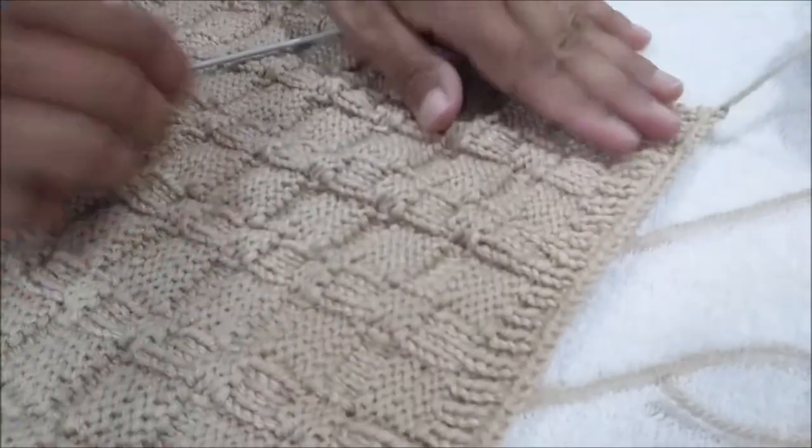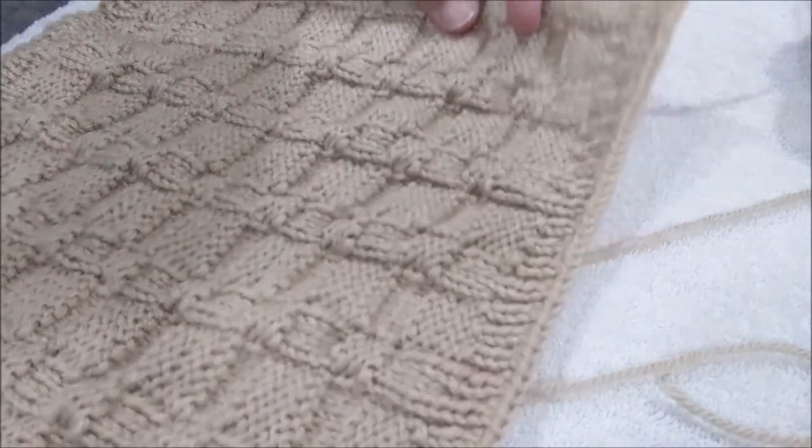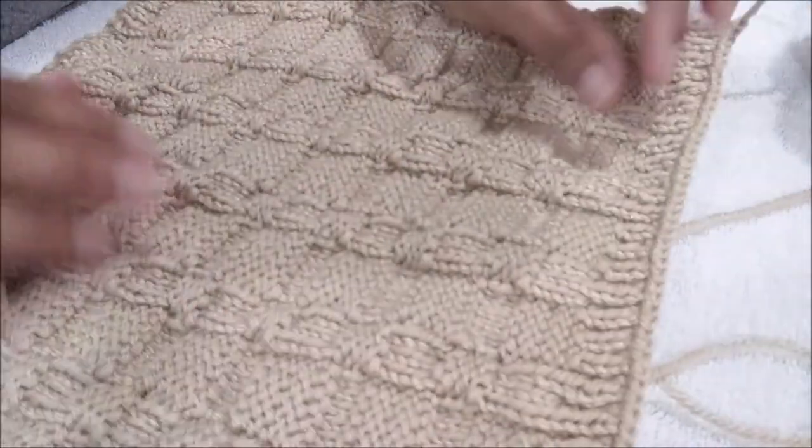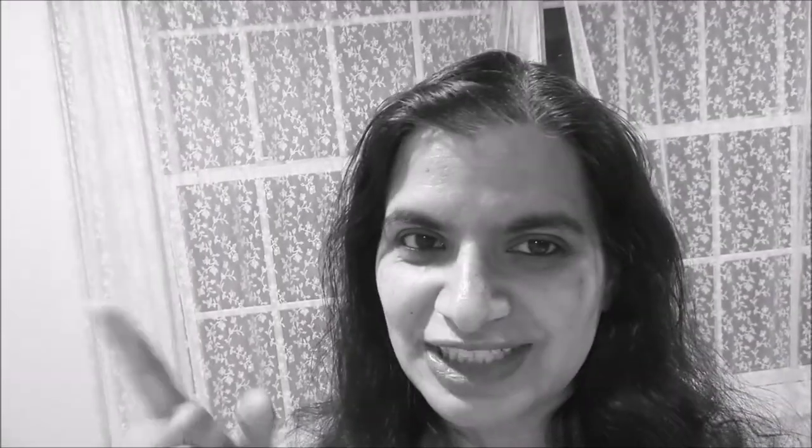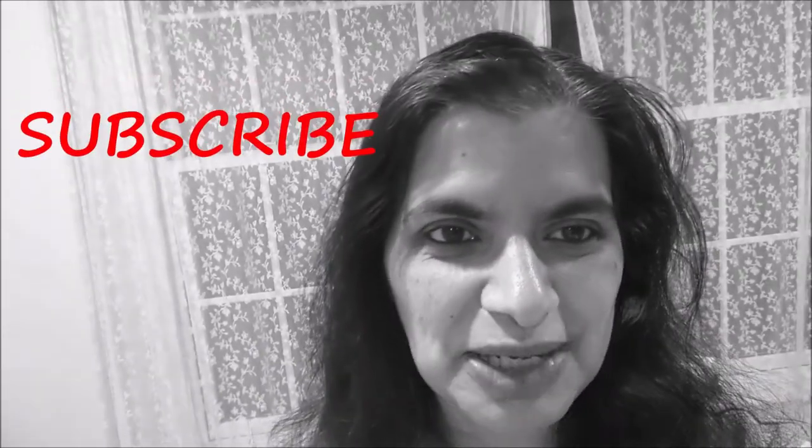And there you have yourself a dishcloth! If you like this video, don't forget to click that like button. And if you're new, welcome — don't forget to click that subscribe button to get the latest videos on knitting projects, knitting ideas, knitting patterns, and much more. Relax, enjoy, and keep knitting!